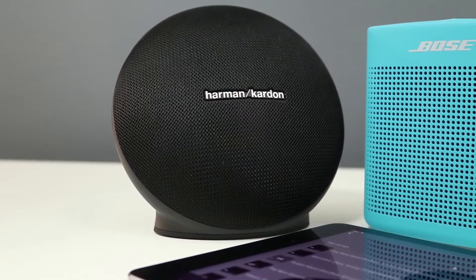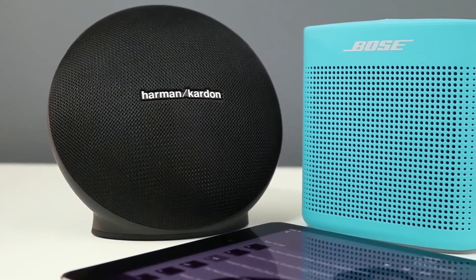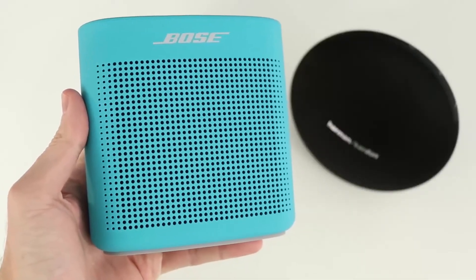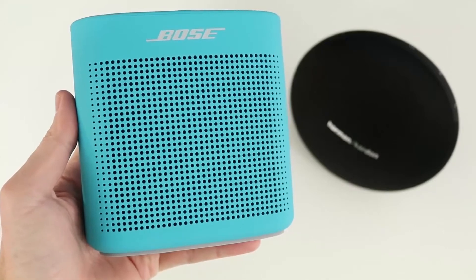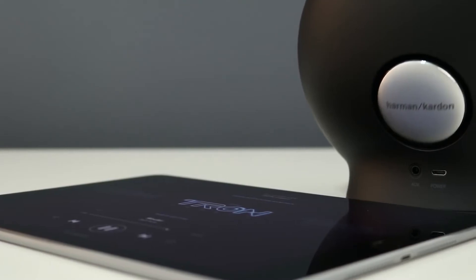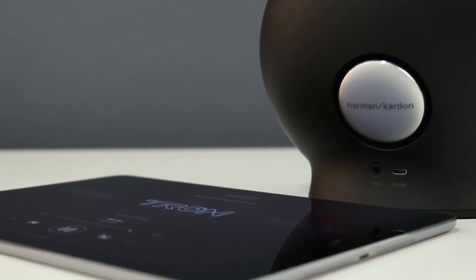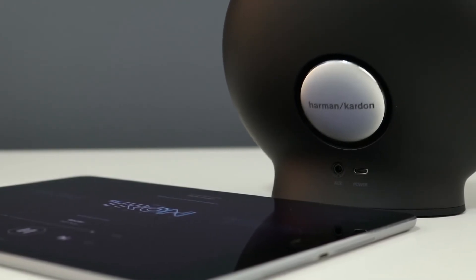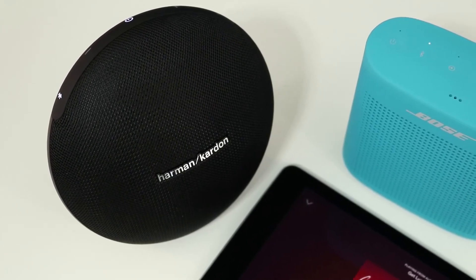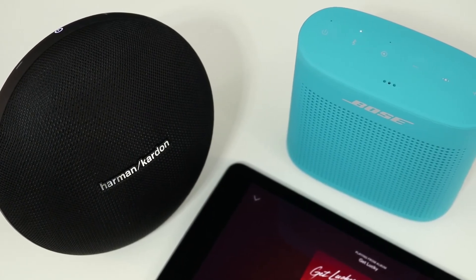Both speakers sound very good and are well balanced, but the Onyx Mini performs better overall with a little more low end and smoother mids than the Bose Soundlink Color 2. If you're looking for a speaker you can throw in your bag without worrying about water, go with the Soundlink Color 2. If you're looking for a great sounding, stylish speaker to park on your bookshelf, go with the Onyx Mini — especially if it's on sale for the same price or less than the Bose. Let me know what you think in the comments, hit like if you enjoyed, and subscribe for more. Thanks for watching.